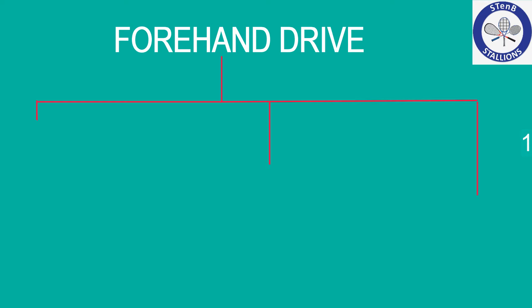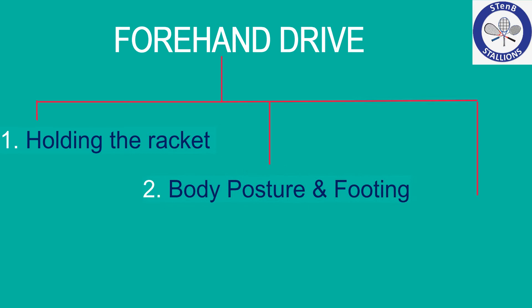We will cover the forehand in three basic steps: how to hold the racket, the body posture, and the swing.